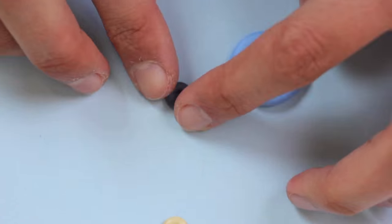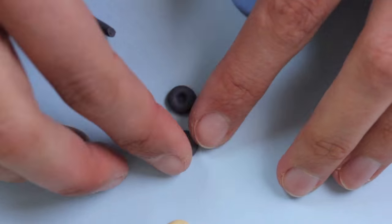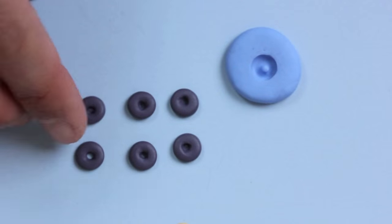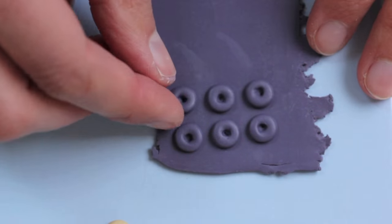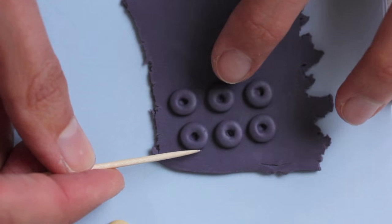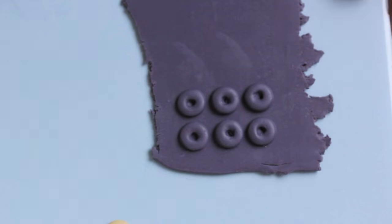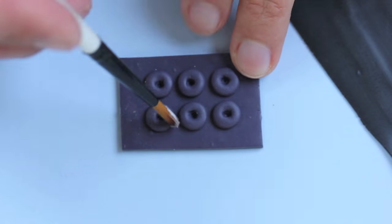We are going to make donut molds, and for that you are going to take some scrap clay and make six different donuts, then place them on a piece of clay. Be sure to use liquid clay so that the donuts will stick nicely to the sheets, and then bake.